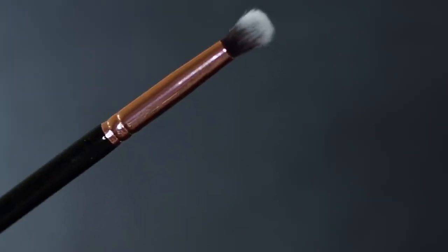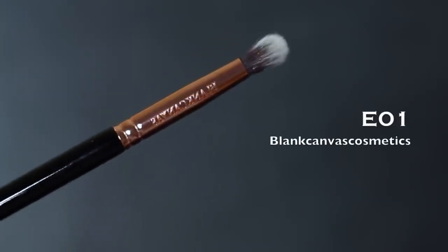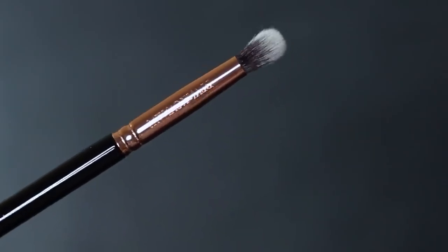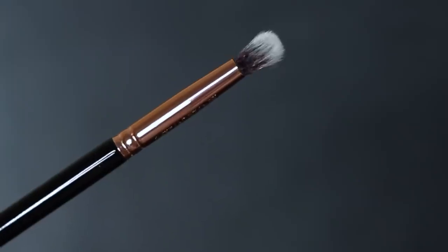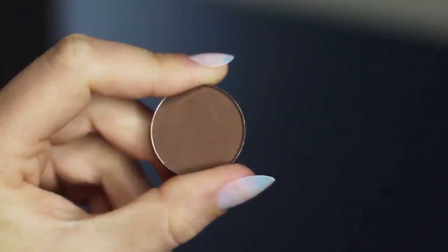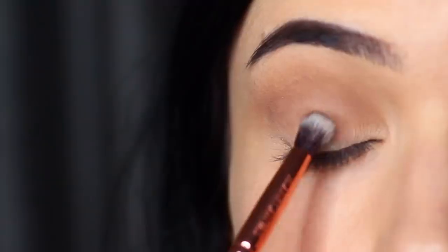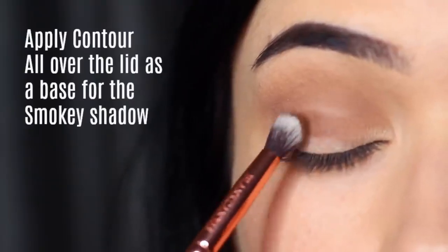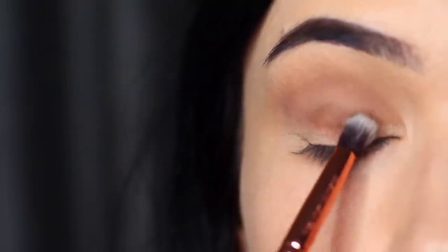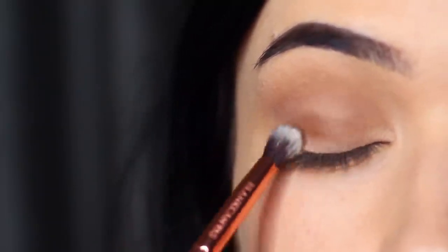Now we're going to move on to applying the contour. Take a brush with a lot of control — maybe a flat brush, a pencil brush, or something in between, one of my favorites. Pick up a little bit of that contour shade, which is one of the darker shades from the palette, and apply this all over the lid area. Keep this just to the lid, bringing it up to where that mid-tone starts in the crease, but don't go beyond that point.